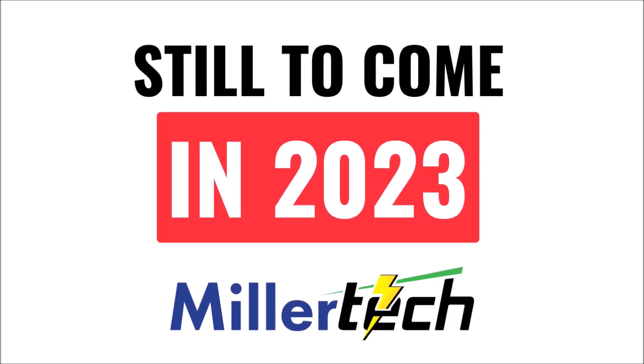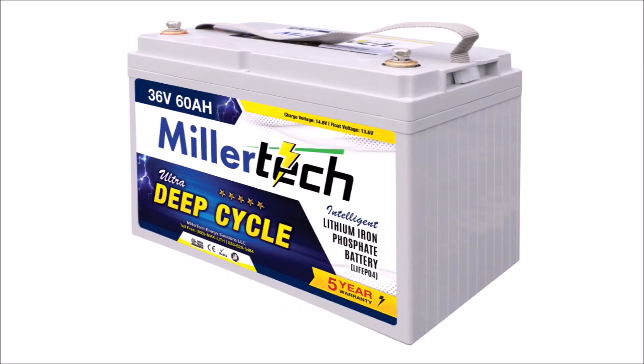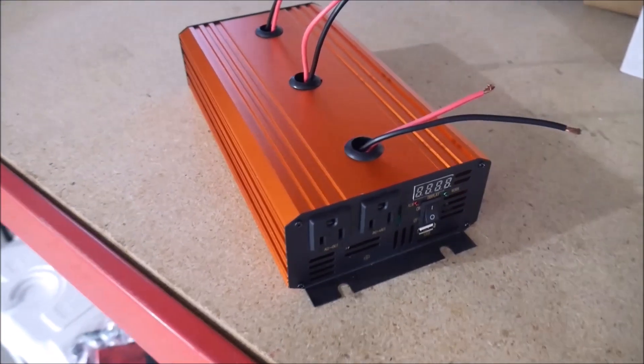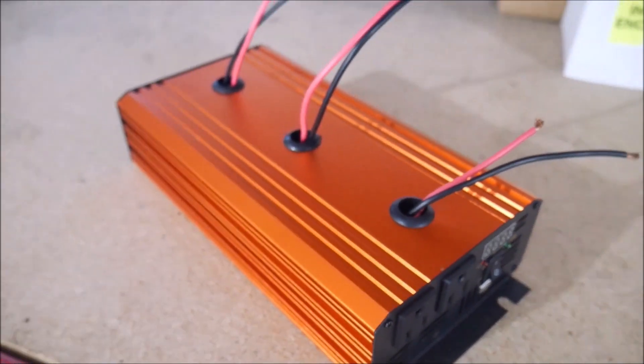Last but not least are some Millertech products that I haven't quite gotten my hands on yet, but that are coming later in 2023. These include a Millertech inverter charger for off-grid solar, a 36-volt battery for trolling motors, a 48-volt battery for golf carts, a power tool battery fan, and the long-awaited triple socket inverter that will be able to power devices over 1,000 watts.